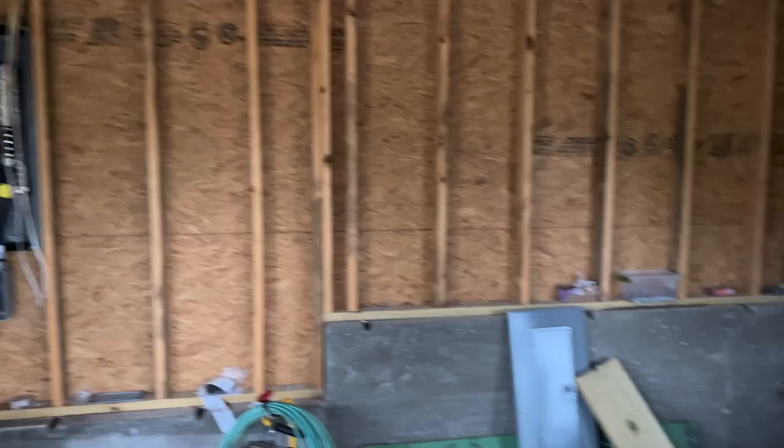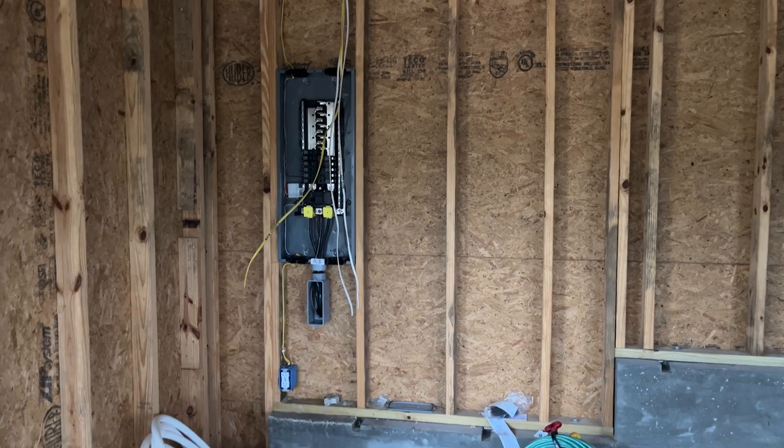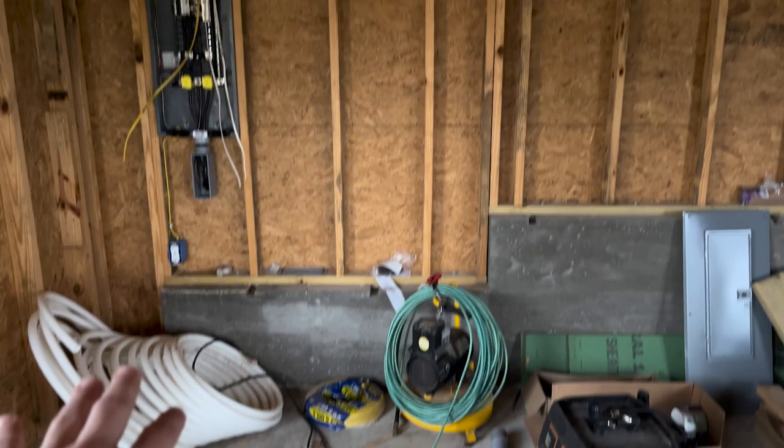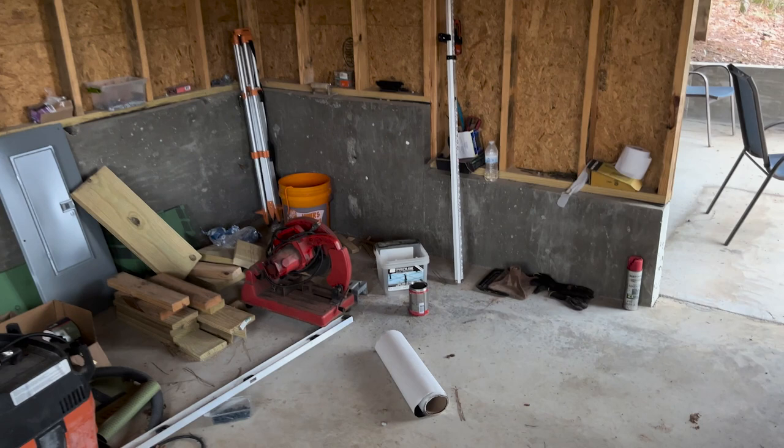Moving the panel will free up the wall space inside that room. I installed it in here before I knew we were going to build that room. We want to do a built-in washer and dryer area, a laundry room area. And in this corner we're going to try to build a bathroom with a shower and stuff, but that will be later once we're done with the upstairs.